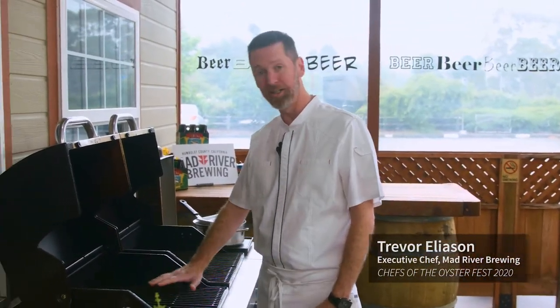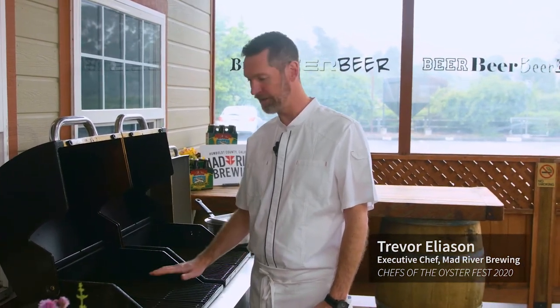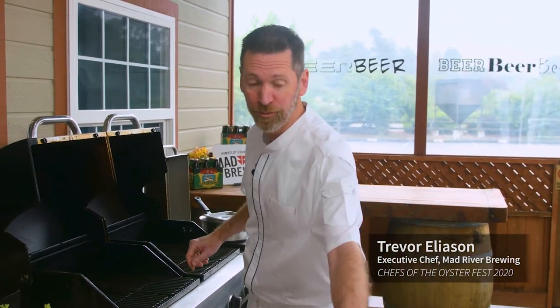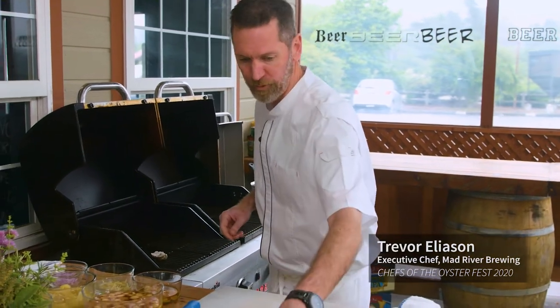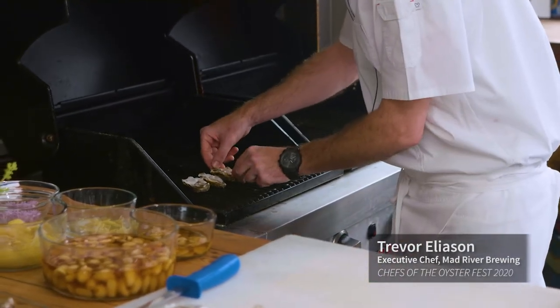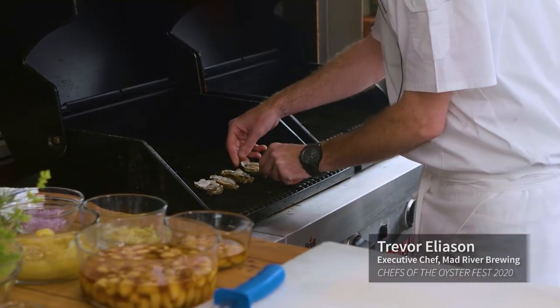So we have our shucked oysters right here on the grill. We've got it nice and hot — it's probably running about 400 to 450 degrees. These are only going to be on here for a minute; we just want to really lightly poach them. They'll just slightly firm up, and then we're going to add some accoutrements at the end to really bring out some new flavors. You want to balance them and try to keep as much juice as you can in there — you can hear that little sizzle; that's exactly where we want to be.